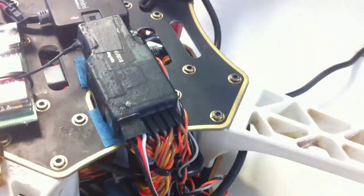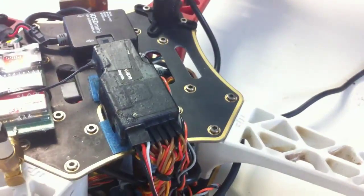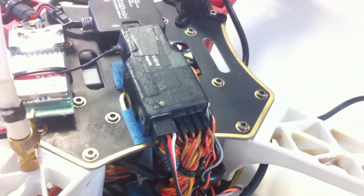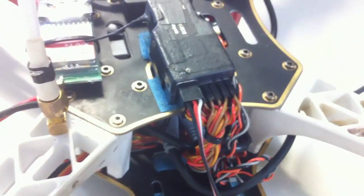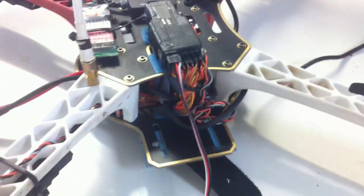I'm using an old Spectrum AR7000 and this is a version 1. Version 1s have the bind port — it's only a bind port, battery port. Version 2s, that bind port and battery port can also be used for data, their data logger, which I've never had any experience with. Anyway, I found that by plugging the Turnigy BeFound into that bind port, it works as advertised.